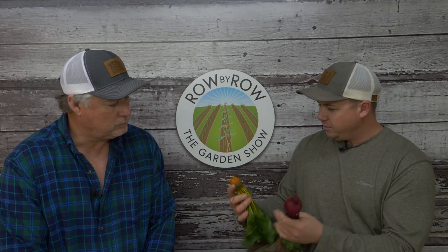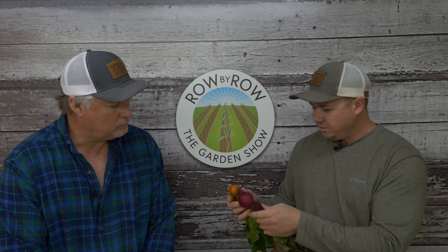A viewer asked about the taste difference between regular red beets and gold beets, so the hosts decided to do a taste comparison on the show. They're sampling the Merlin beet, which is known for its high sugar content.